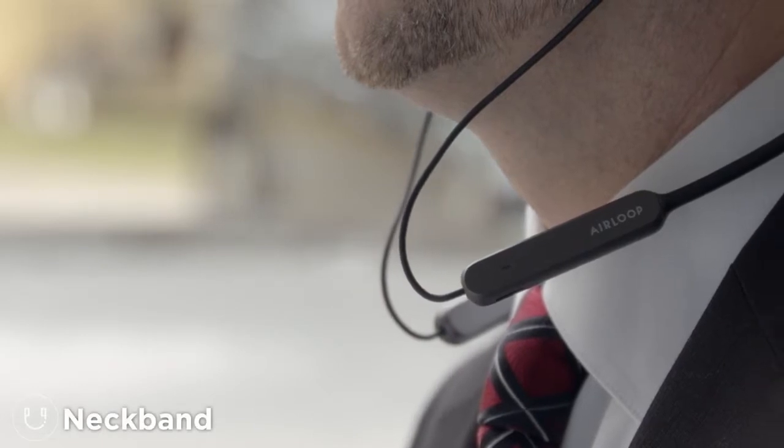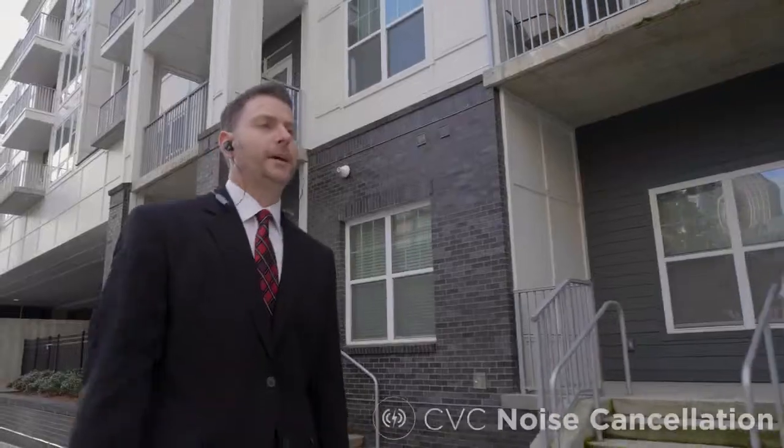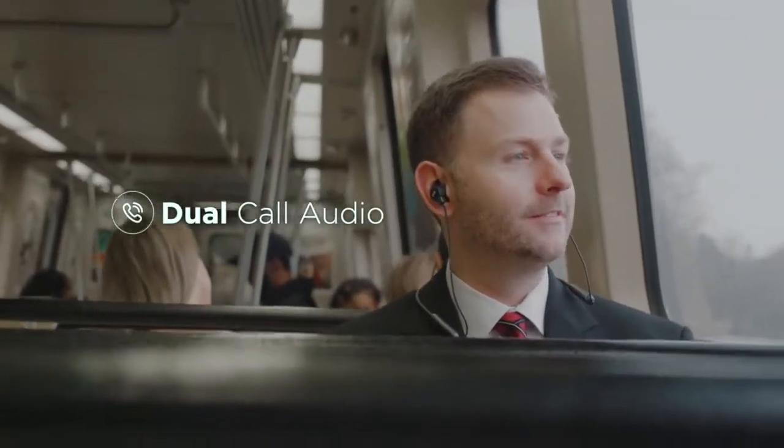Attach another magnetic module to turn the AirLoop into a neckband. Hey Siri, call James Carter. Calling James Carter. Hey Carter, how'd it go? It went well. They want to talk to us, but they need a proposal by tonight. I'm on it.